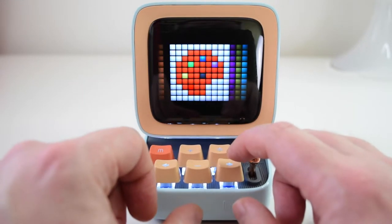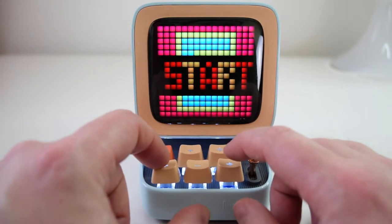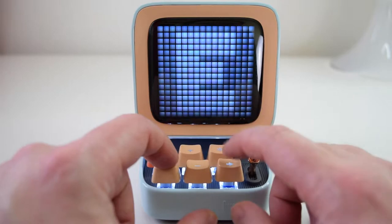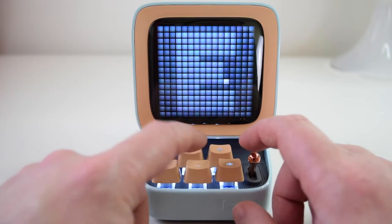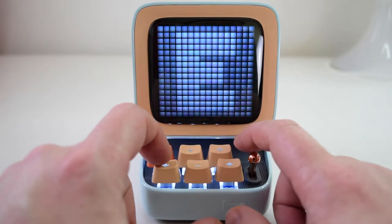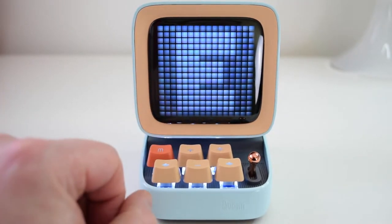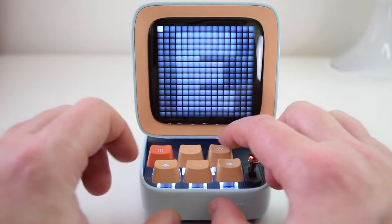Back to the modes: you can do pixel art on the actual system itself. You can colour in stuff directly — it is quite basic and restrictive on the device itself, but the app does a lot more than that, which I'll show you in a bit.